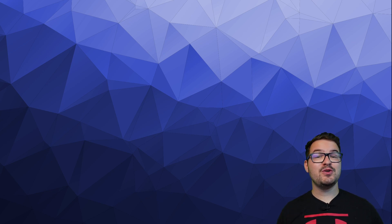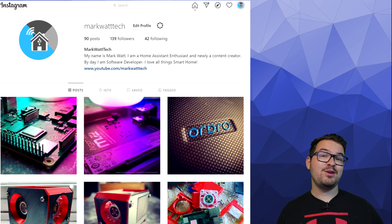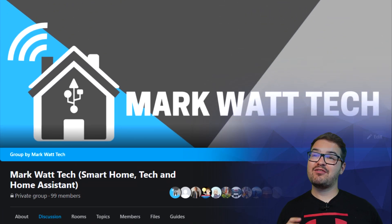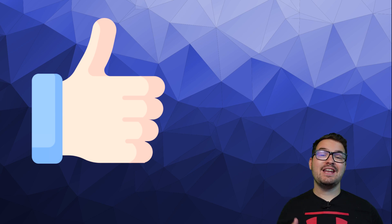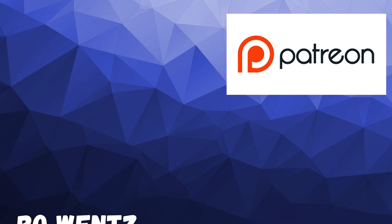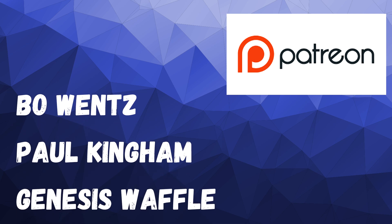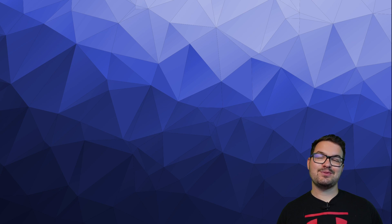And there we go — that's Home Assistant set up and installed on an M2 running inside of the Argon One case. In the coming weeks I've got a few more Home Assistant build videos planned, so if there's a particular build you want to see make sure to let me know in the comments below. If you're interested in a sneak peek or some behind the scenes, make sure to follow me on my other social media platforms. I've also got a Facebook group set up where you can post screenshots and ask for help. If you've enjoyed this video don't forget to drop a like, hit that subscribe button and ding dong the notification bell. A massive thank you to these awesome dudes — my Patrons. If you're interested in joining there'll be a link to my Patreon in the description below. Thank you for watching and I'll catch you in the next one — cheers!